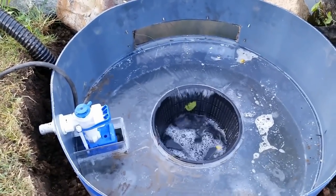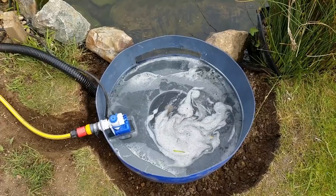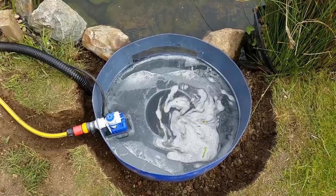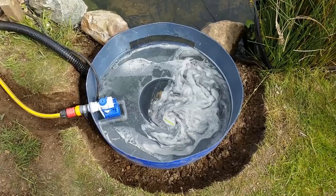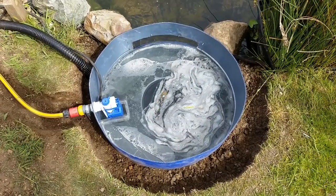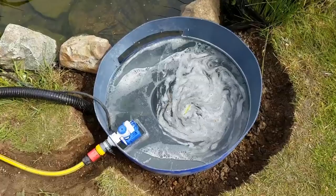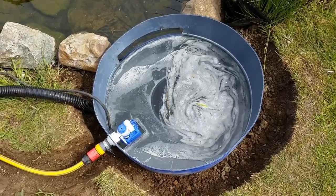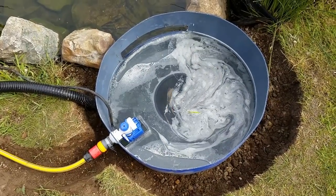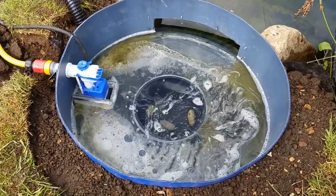The water is flowing nicely into the basket and it's collecting debris already. There you are — the skimmer in full swing and fully fitted up. I've just got the lid to do, and I might put a bar across the front just in case the fish try getting in there. You could use a smaller tub — I only used this one because I had it. You could use a dustbin or something similar. As you can see, it's collecting all the debris off the top of the pond — bits of grass, scummy foam off the top as well. Working very well.